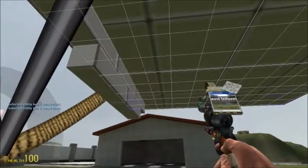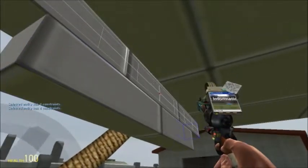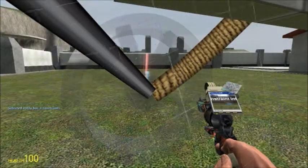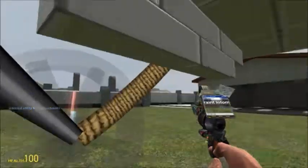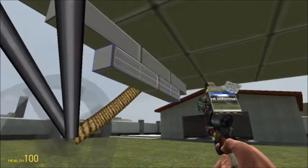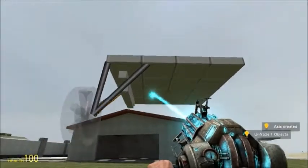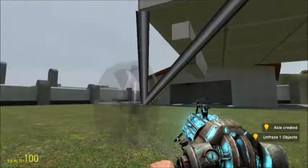I'm just messing around right now showing you the constraints. I've got multiple leaf springs stacked onto each other. Each leaf spring is welded to the base and welded to the other leaf spring. I actually used an axis to the base and an axis to each other to help reinforce it, because axes are actually stronger than welds — that's just how Source works.